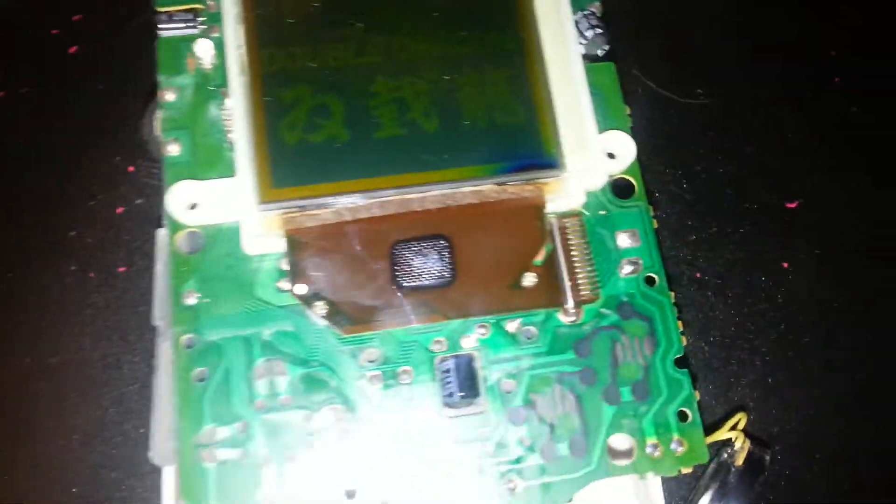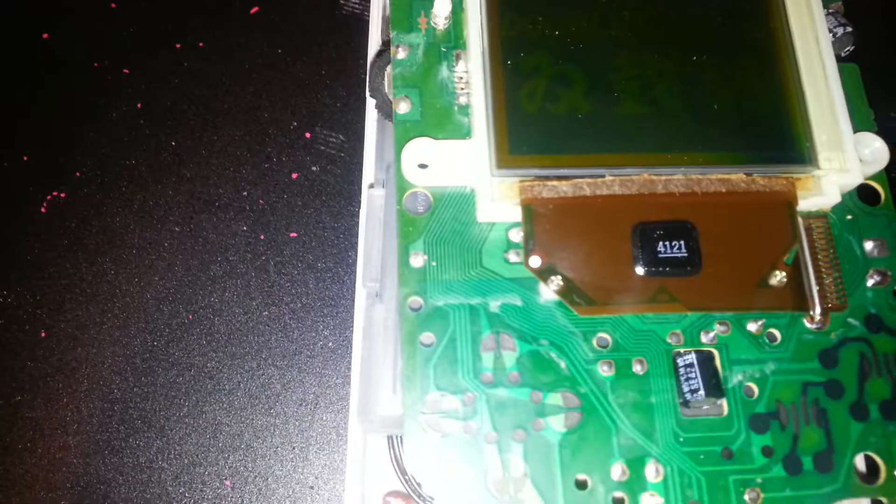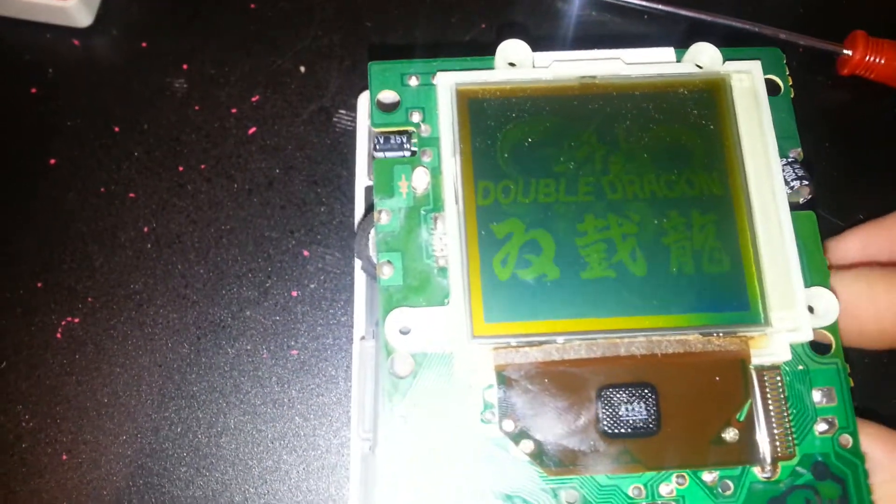It's just that simple, guys. Really easy fix. Almost burnt something with my soldering iron — gotta be careful. And there it is, all nice and fixed.